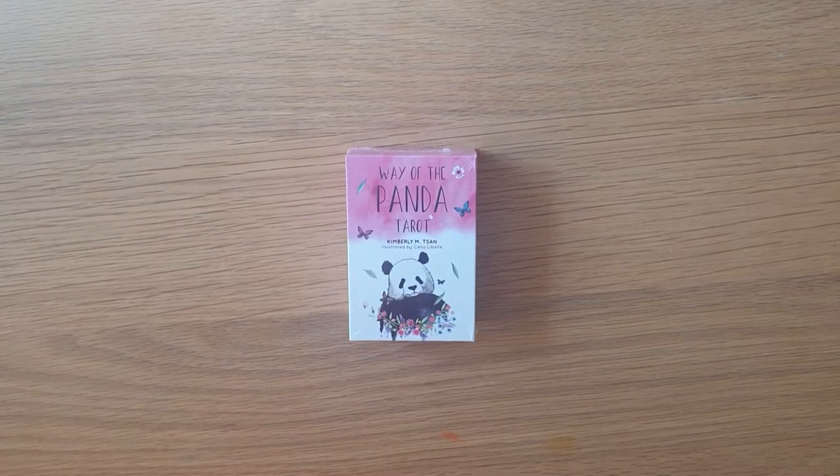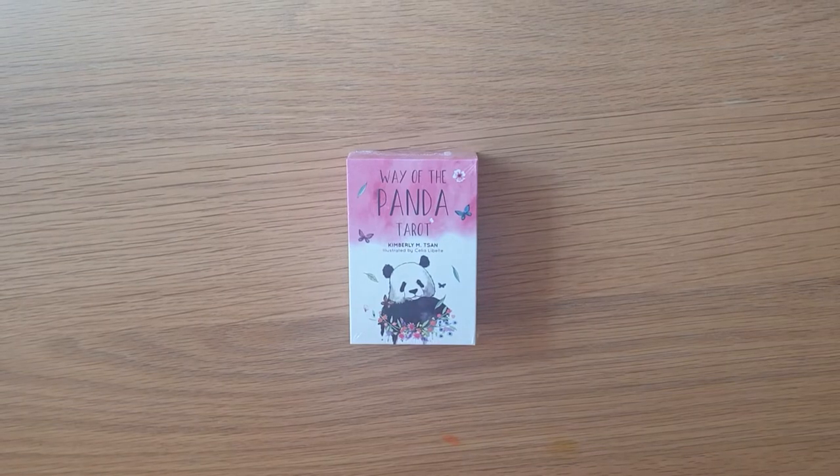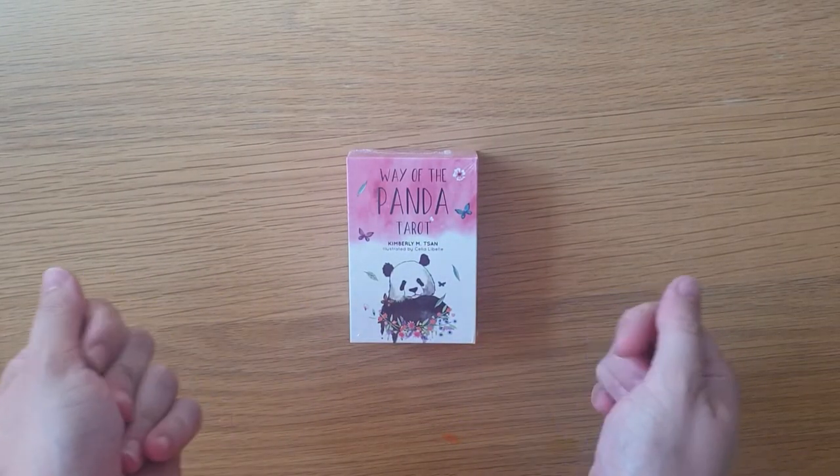Hi, welcome to Magpie Moonchild. My name is Kayleigh. This is a deck unboxing, flick through, first look at the Way of the Panda Baby Edition.